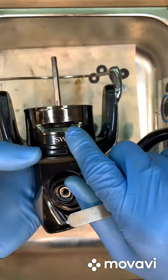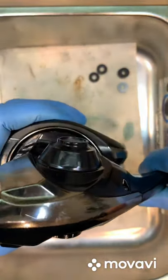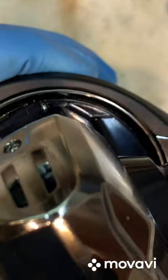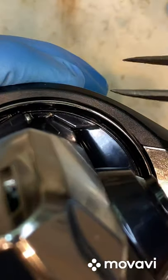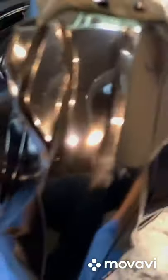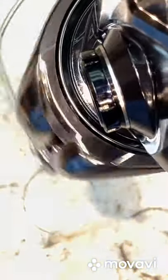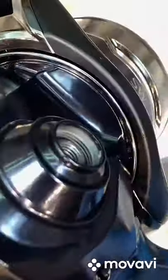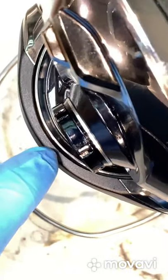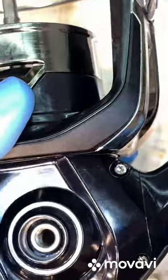They added holes so that water can drain out. If you look closely, they closed up the gap between the rotor and the body — they tried to minimize as much vacuum area as possible. These are the improvements they made on the outside.